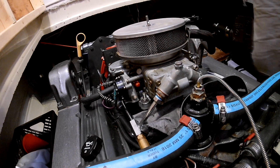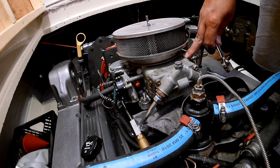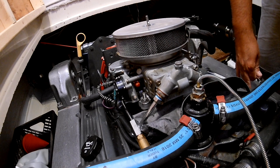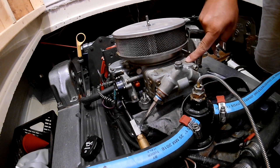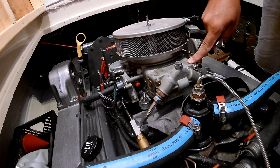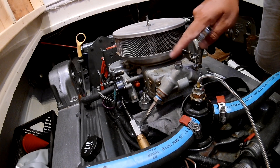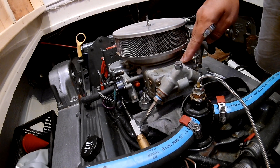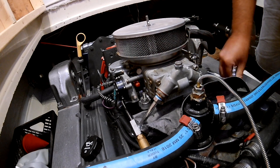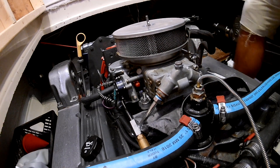Today we're going to be taking the fuel bowl and metering block off the carburetor. I've had some stumbling with the motor on acceleration and heavy loads where it loses RPM. We've figured out that the primary metering block is not giving it enough fuel — there could be some debris or gunk clogging it up. We'll go ahead and take it apart and see what's going on inside.